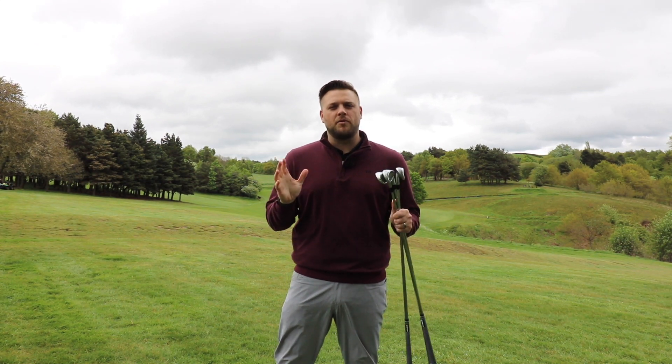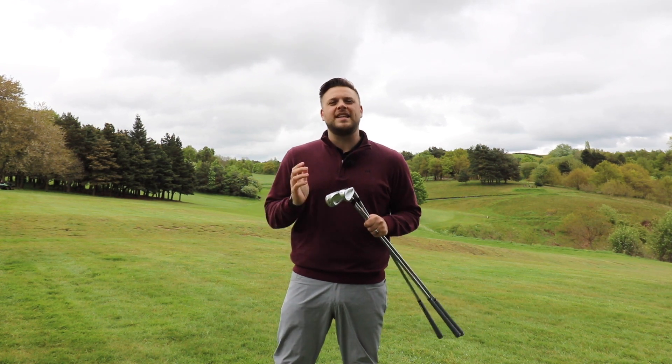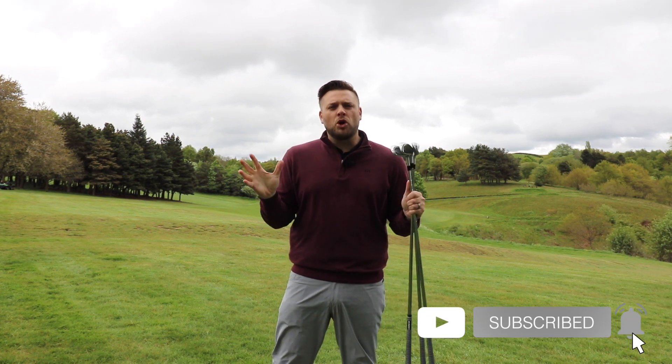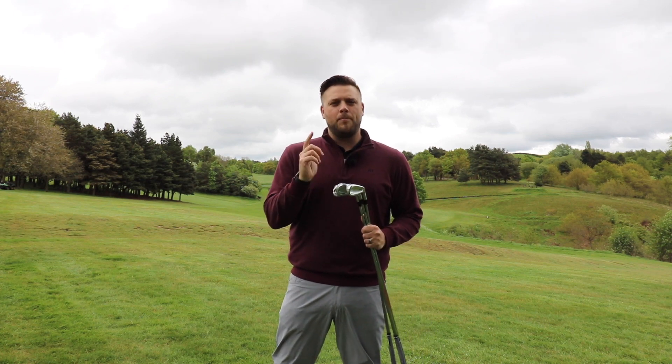Hello everyone and welcome to Howley Hall Golf Club here in Leeds. My name is Ryan Rastell, I'm the PGA professional here and the equipment expert for golfshake.com. Today we've got a brand new set of irons from Srixon, the ZX4 iron to take a look at, but before we do that please make sure you hit that subscribe button to see loads more content from all of us here at Golf Shake to help you play more and play better.